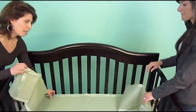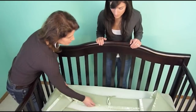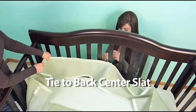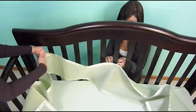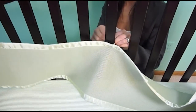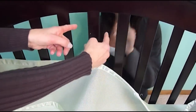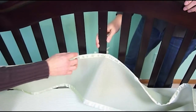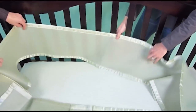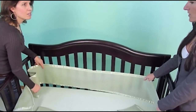Now we're going to take our long panel, which goes on the back, and find the tie that is in the center of the panel. We're going to tie that to the center slat in the back of the crib — just in a bow. This helps ensure the same amount of fabric is on each side, so it will be centered on your crib. In some cribs there is no center slat, so you'll tie it to the slat closest to the center. It's basically a marker to help place it correctly, and the tie also helps keep it snugger to the slats.